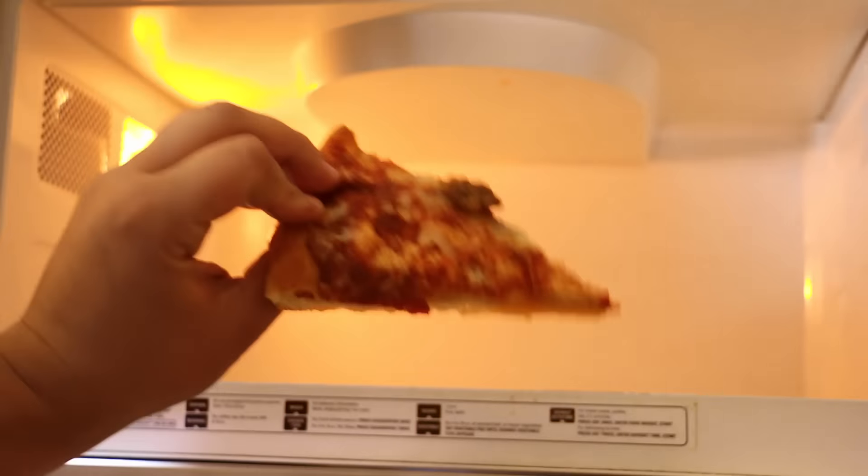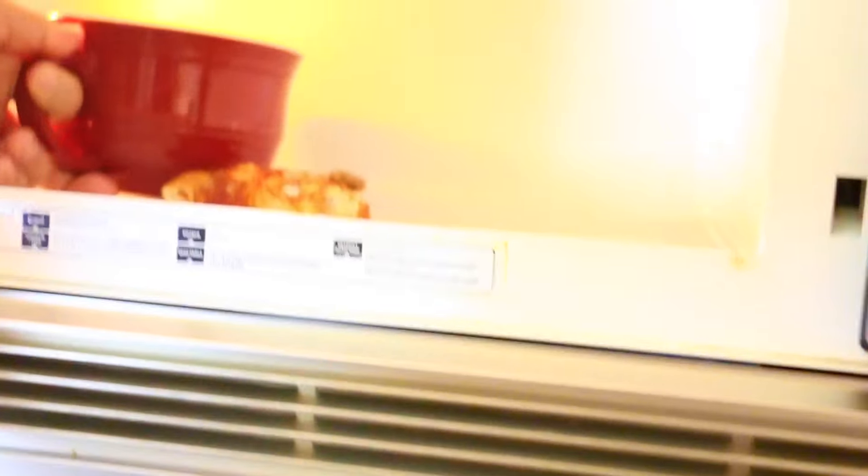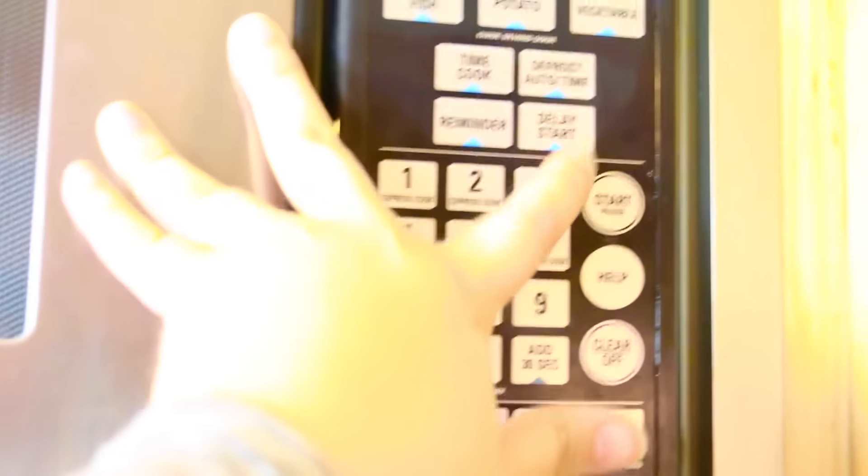We all have a time when we have leftover pizza and we put it in the microwave and it gets soggy. Well, if you put a cup with water next to it in the microwave, then it doesn't get soggy. It works, guys — it's so good!